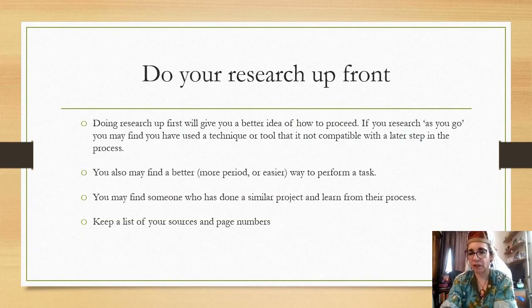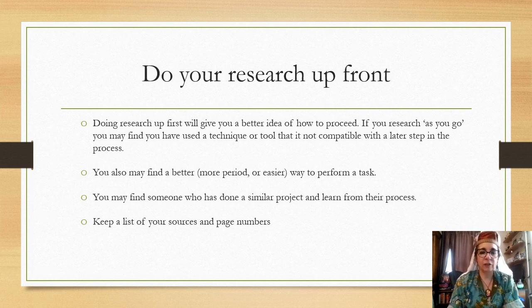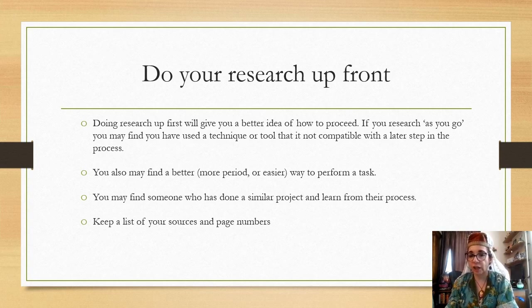The first and most important thing with any arts and science project is to do your research up front. This will give you a better idea of how to proceed. If you research as you go, you may find that something you did is not compatible with a later step, or you were doing it completely wrong, or there was an easier way you could have done it. You may also find someone else who's done a similar project and learn from what they've done.